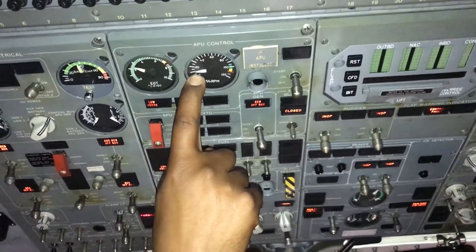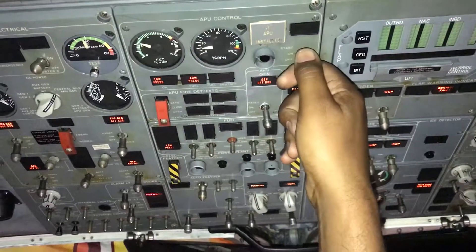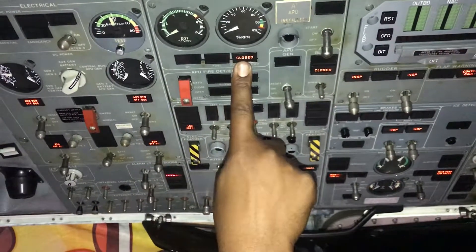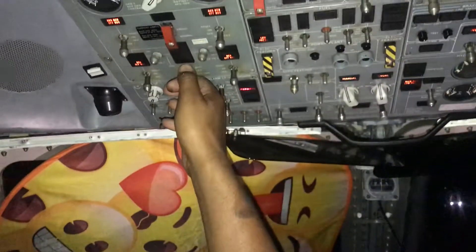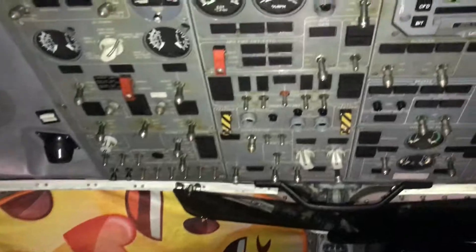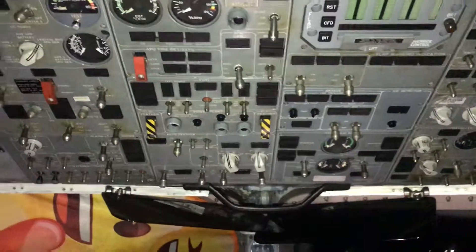Now we can see the arrow has come down. We can turn the switch off — complete shut off. Then go to our master battery switch and put it in the off position. That's a complete shutdown of the MB 120 APU system.